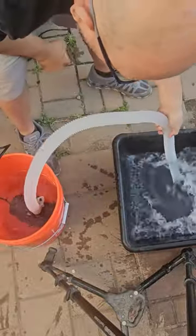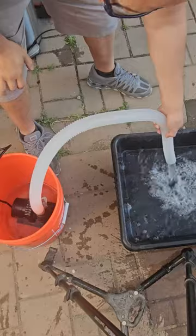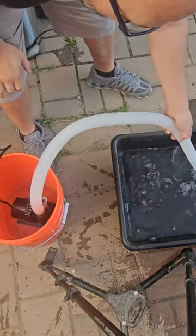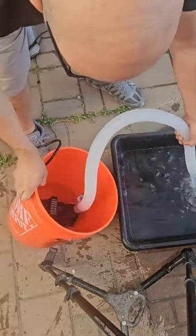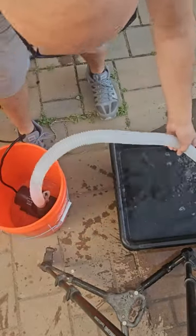I just plugged it in, and that's pretty much a whole bucket right there — still has a couple left. Let me try to get as much out as possible, and that's it.